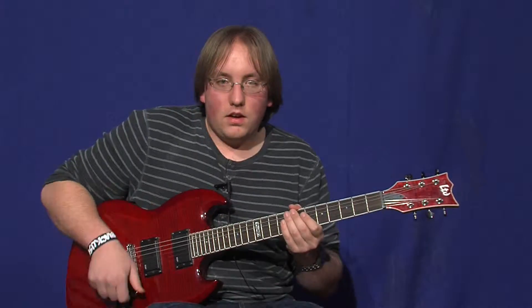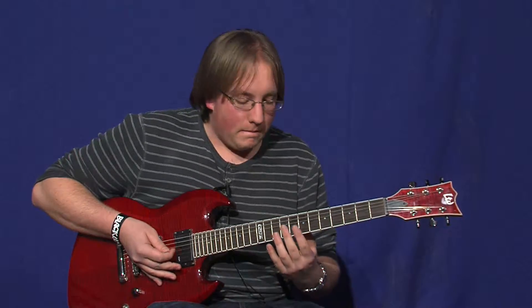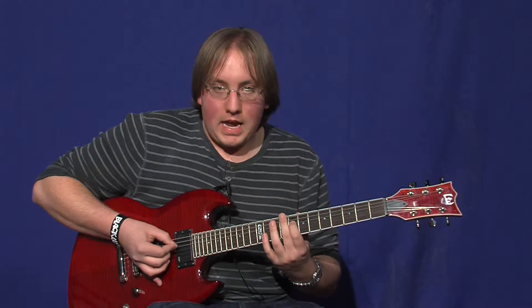So the first riff I'm going to teach you is the intro riff from the song "This or the Apocalypse" — Charmer. We're going to start out on fret 8 of the B string.